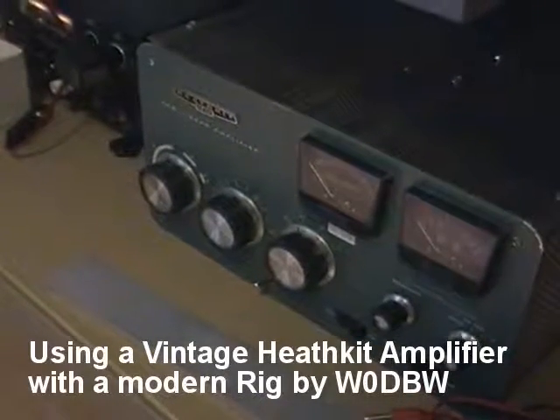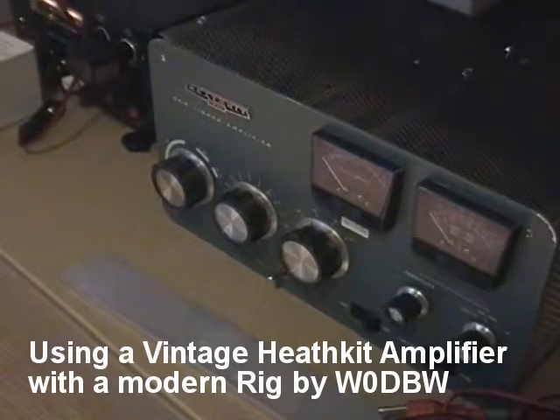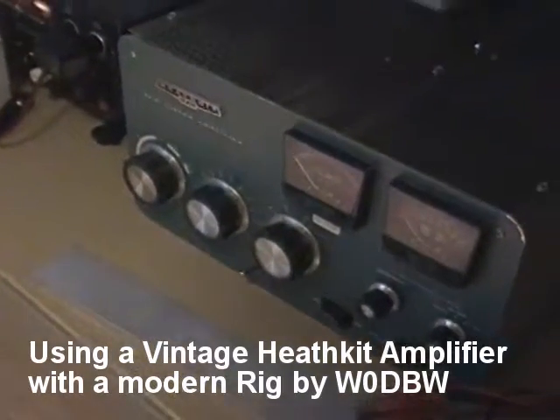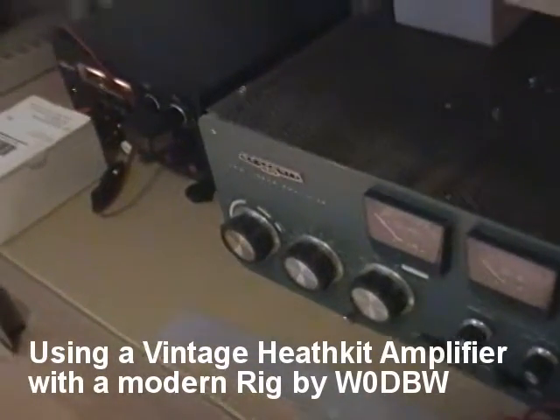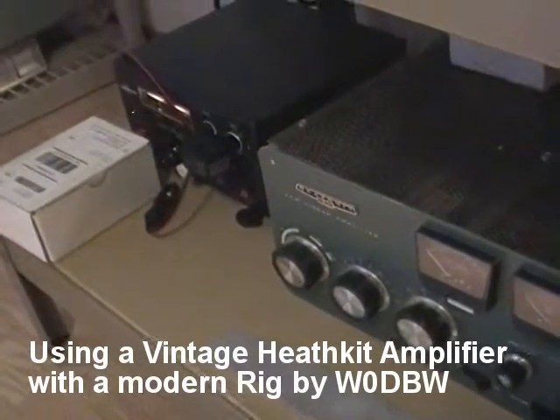I have a Heathkit SB221 amplifier. This amplifier was made for vintage amateur radios. To use it with a modern amateur radio, you need to make some modifications. Kits are available from Harbach Electric.